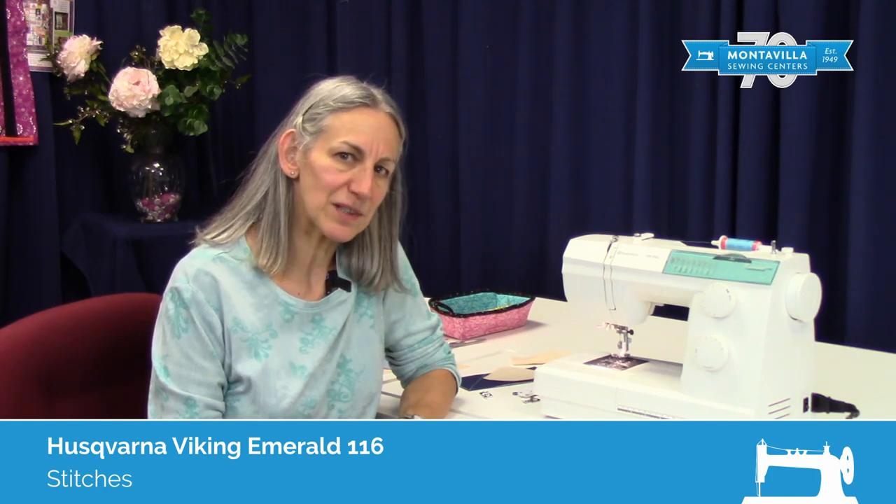Hi, this is Karen from Montevilla Sewing. Today we're going to talk about some of the stitches that the Viking Emerald 116 can do.